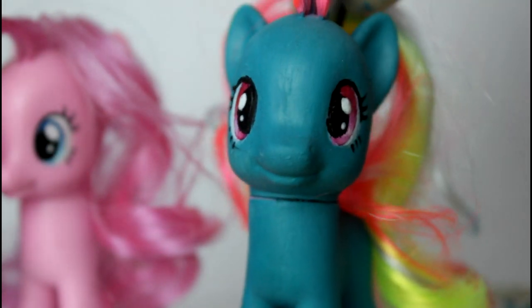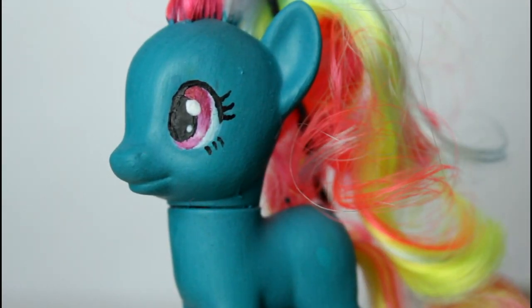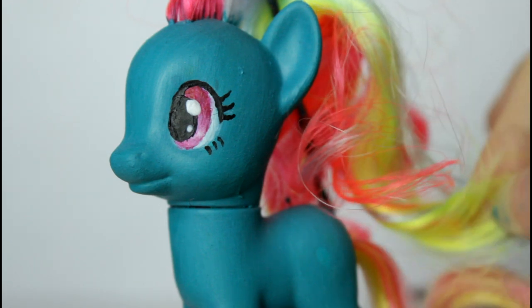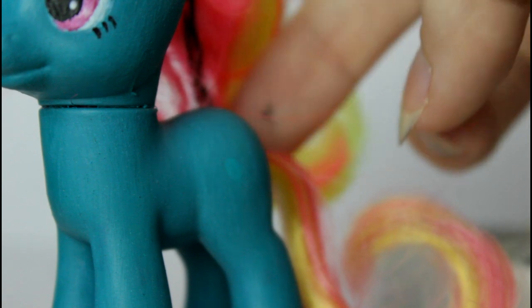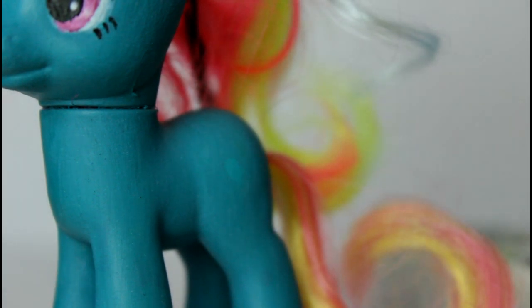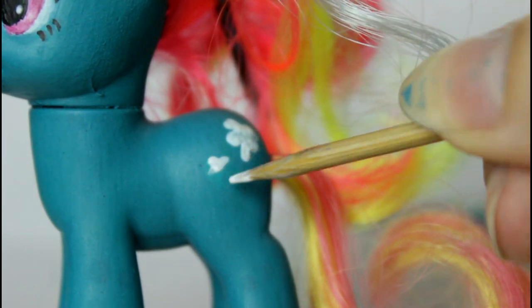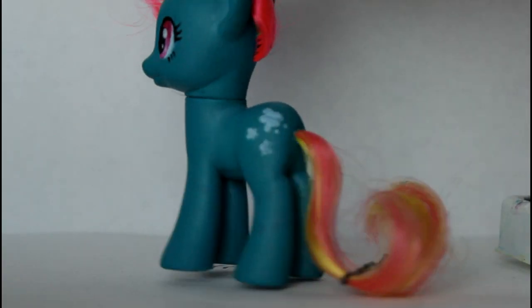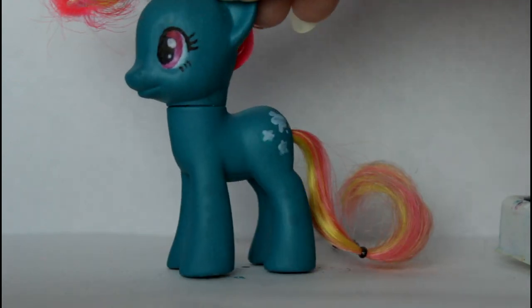Okay, now we're going to start working on her cutie mark! Because she is going to be an arty pony, and she has so many colours in her hair, I was thinking how about some paint splodges in all of her colours - the light blue, the hot pink, and this yellowy green colour. So before we put any colour onto her, I'm going to do a little layer of white so the colours show up really vibrantly and it works nicer. I'm going to be using this stick again. Now the white is dry, I'm doing a cutie mark on both sides - I'm just going to curl them and then we're pretty much done.